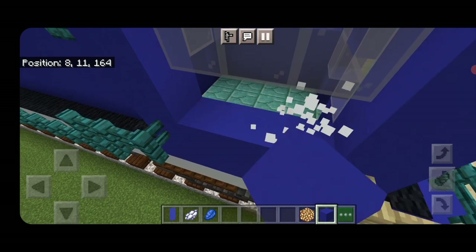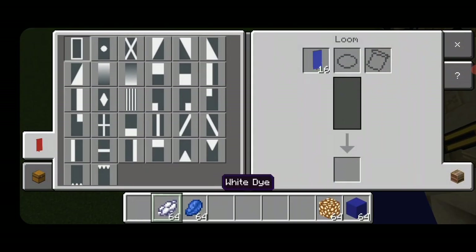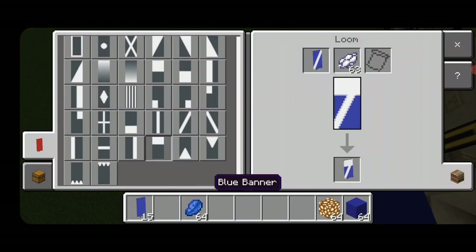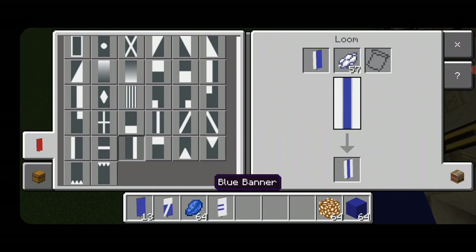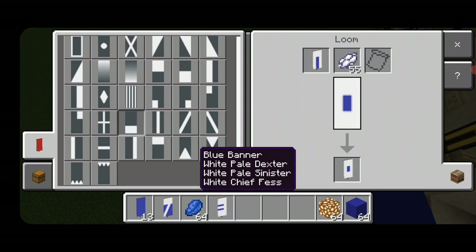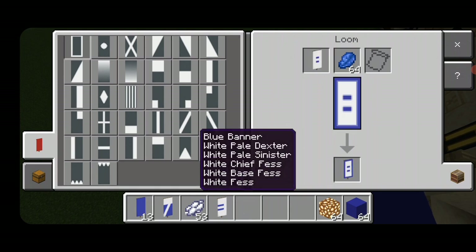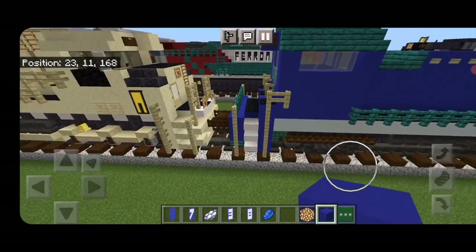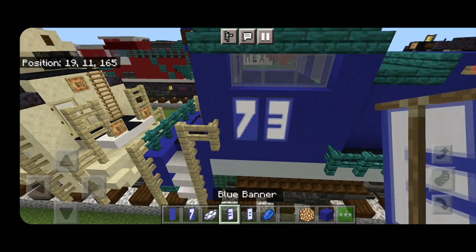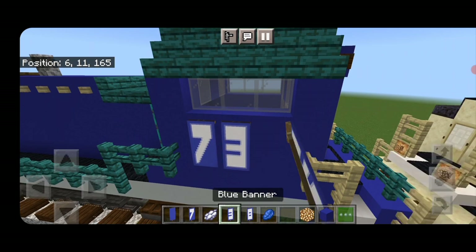Knock out the white concretes and change them to blue because there's room to use banners for the numbers. Come to a loom with a blue banner and white dye. Make the number 7: diagonal, horizontal on top. New banner for 3: vertical on the right, horizontal on top, bottom, and middle. New banner for 8: vertical on left and right, horizontal on top, bottom, and middle. Switch to blue dye and put a blue border around all three banners. Use these on the side of the cab to put 738, and do the same on the other side.